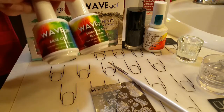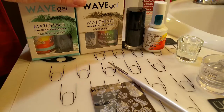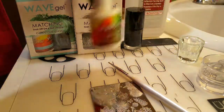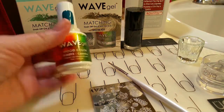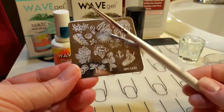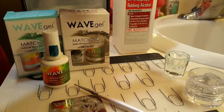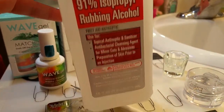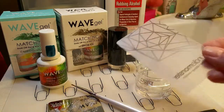Today I'm going to use Wave Gel's No Clean Top Coat and Base Coat. I'm also going to use Capricious Island, Snow Ice, and a Mood Color. I'm going to use this Bundle Monster plate, a brush, Bundle Monster's Black Stamping Polish, 91% Isopropyl Alcohol, a little dish, my monocle stamper, and my scraper.